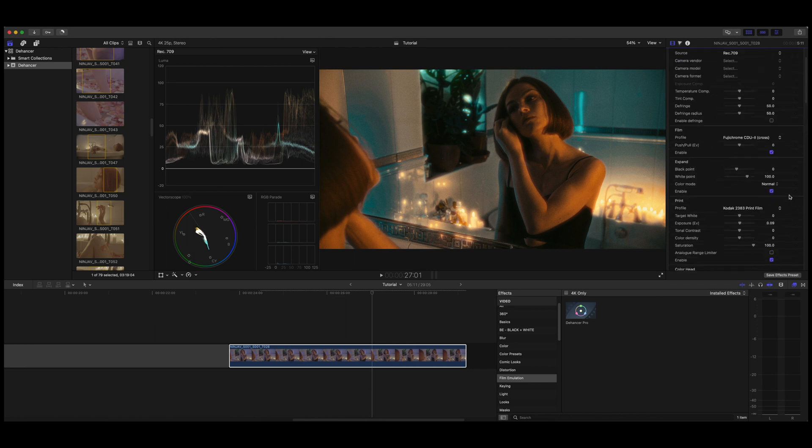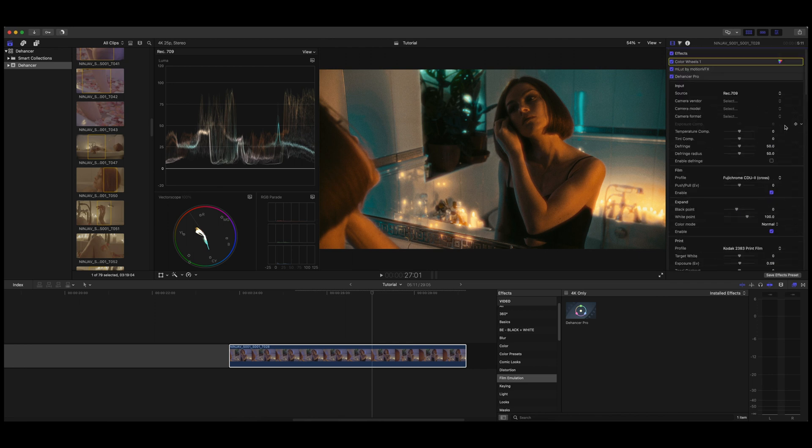You can see where we've gone, very quickly in just a couple of minutes. If we toggle Dehanser on and off, it's wonderful — it is literally the best film emulation plugin you can get on the market. It's now available on Final Cut, and you can get 10% discount using the discount code GK10.